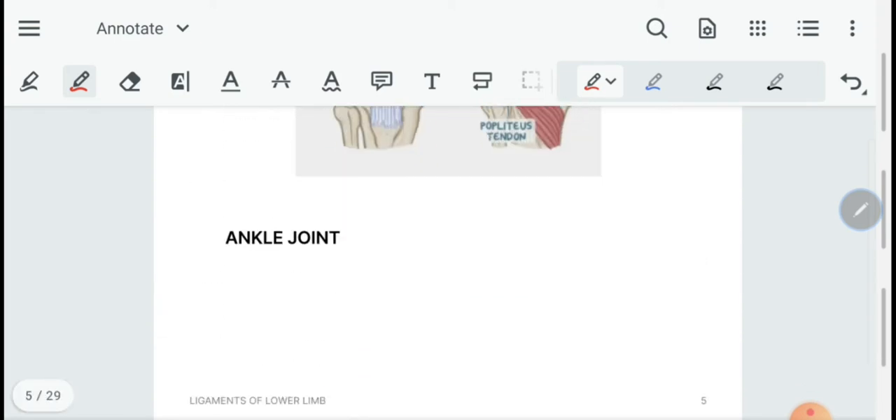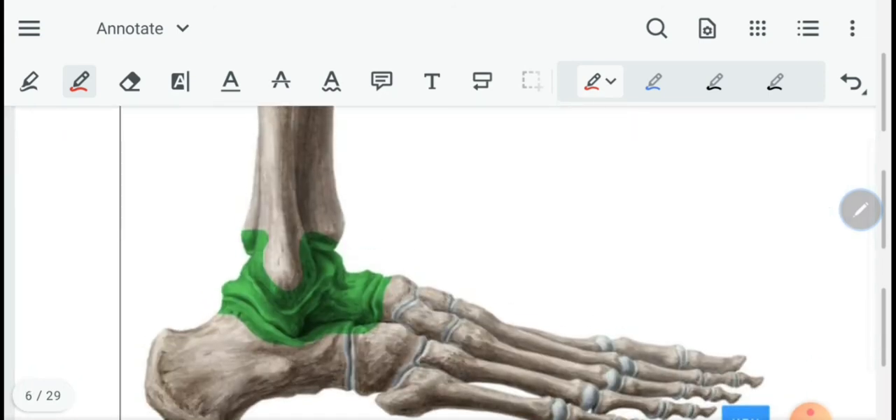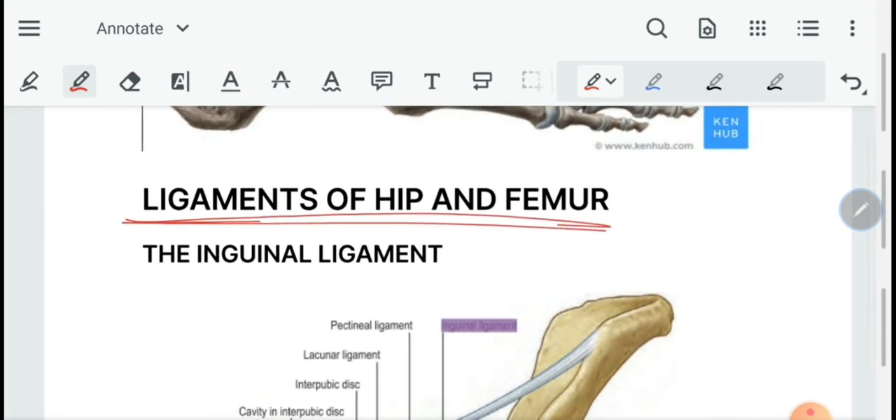Next we have the capsule of the ankle joint. The ankle joint capsule is weak anteriorly and posteriorly, and strong on the sides due to the presence of collateral ligaments. It covers the lower ends of the tibia and fibula, the talus completely, and some parts of the calcaneum and navicular.